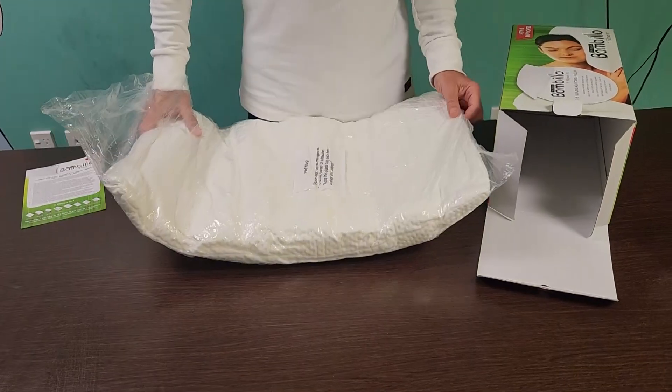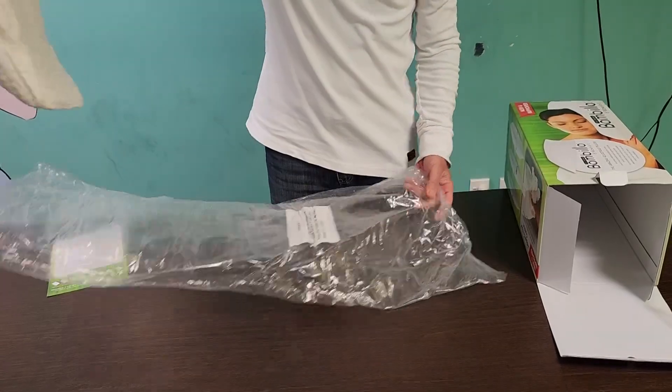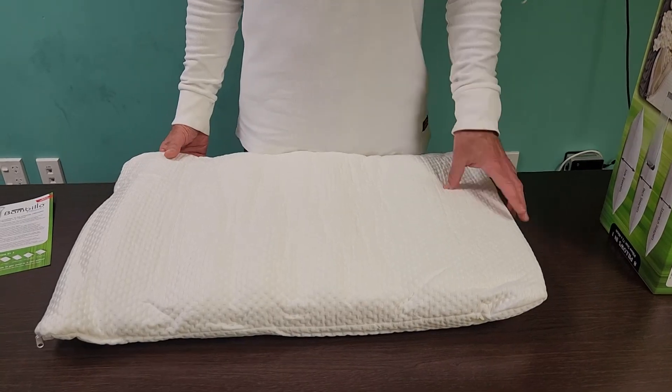At this point your new Bambillo pillow resembles a deflated airbed due to the compacted state of the memory foam filling. Break up the memory foam contents by fluffing up the pillow from the sides.